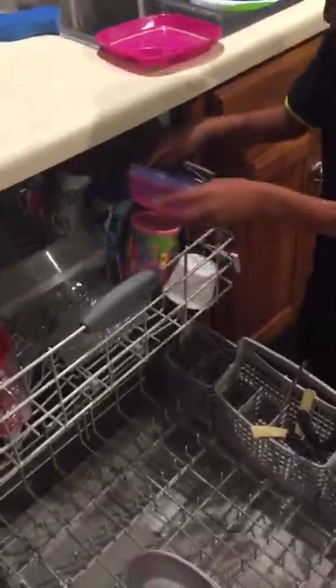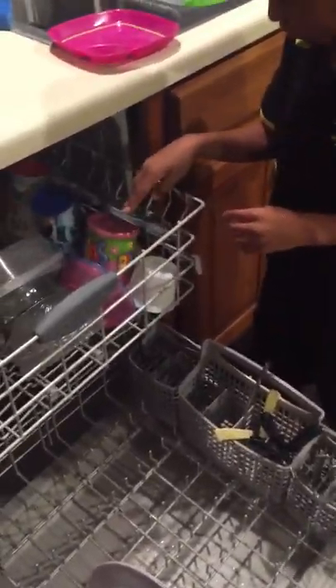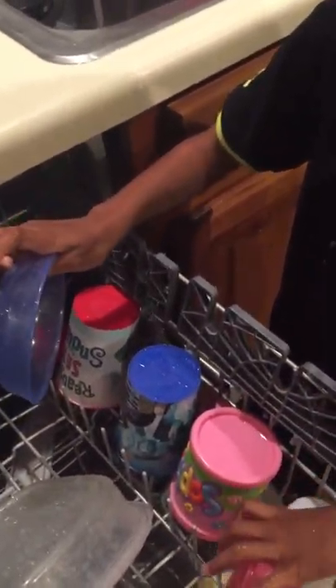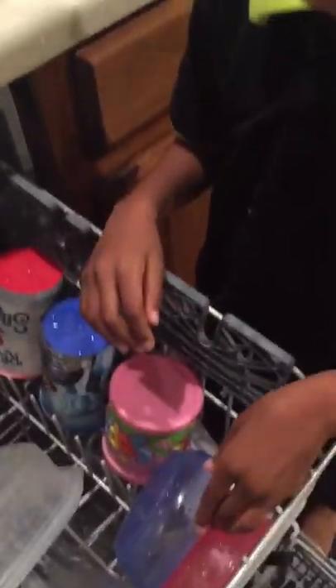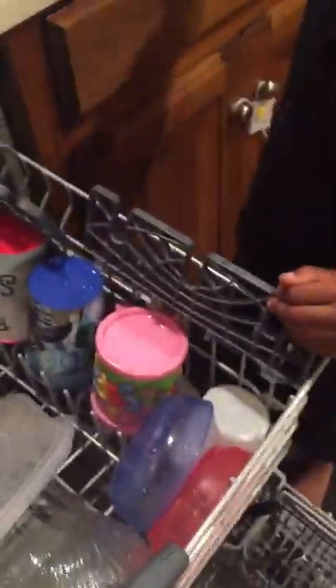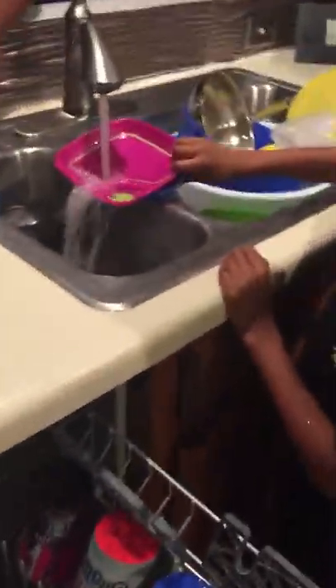Those are small so you're putting them at the top — very good. Now, this is a teaching moment: you have to make sure you separate the dishes. If you stack them together, the dishwasher water won't be able to wash them because they're stuck together — you need to be able to spray water in between the dishes.